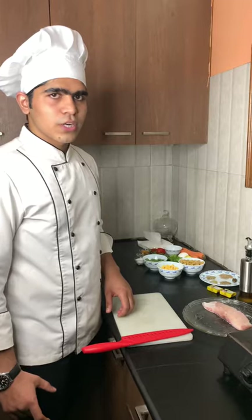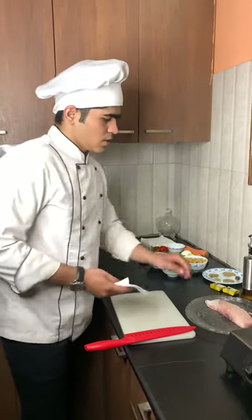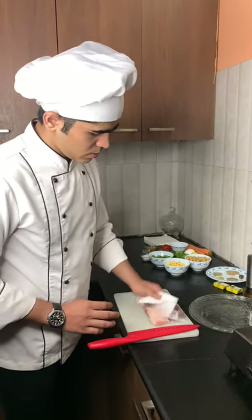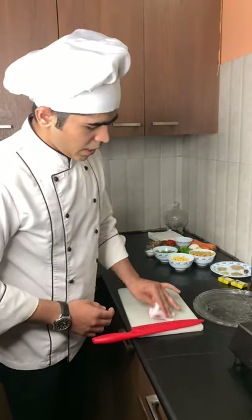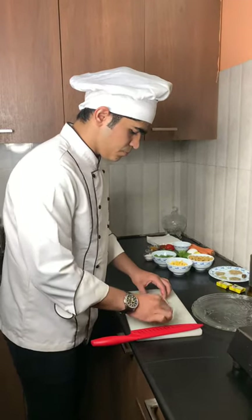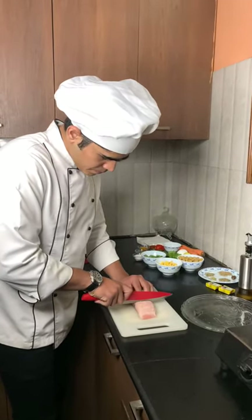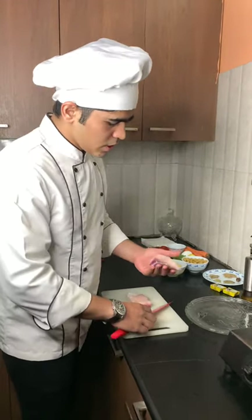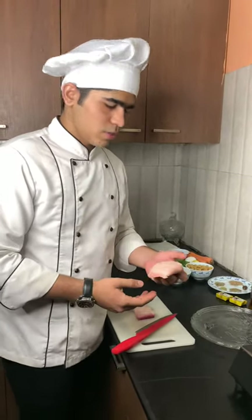Now I am going to cut fish. First of all, I am going to wipe some water. And I am using raw fish in this dish. As you can see, it cuts in a very beautiful shape. And now I am going to use this.